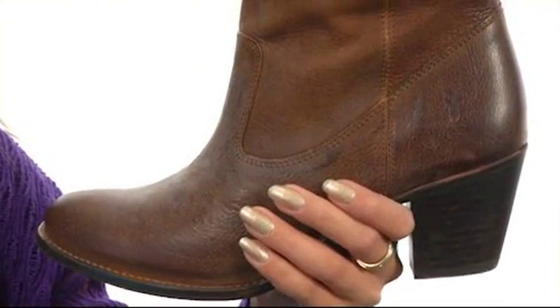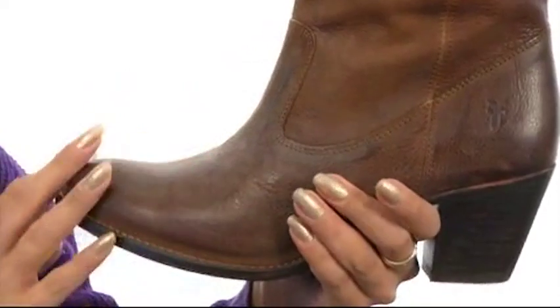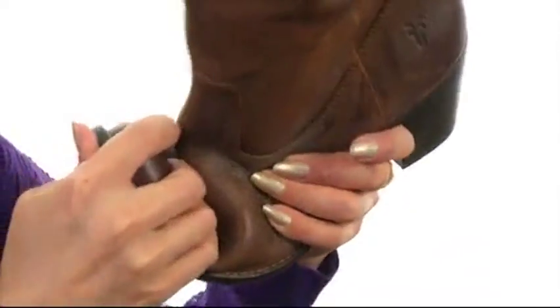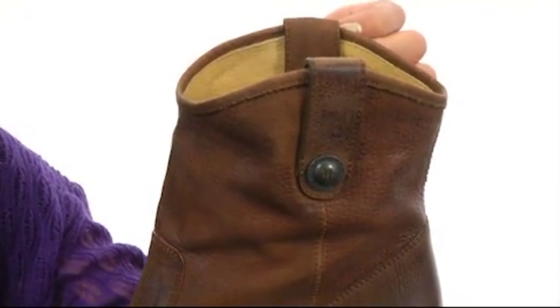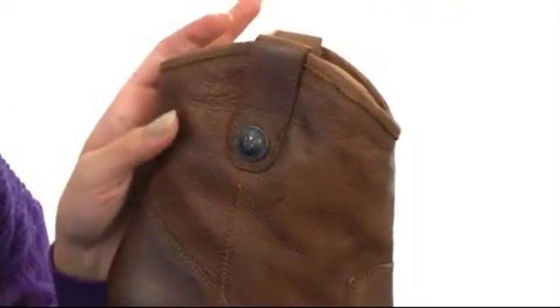These incredibly luxurious boots feature beautiful leather uppers. It feels great to the touch. These are lightweight, and they feature a really nice almond-shaped toe with some flexibility. These have an easy pull-on construction with pull loops on each side, and I love the metallic button detailing on each side.